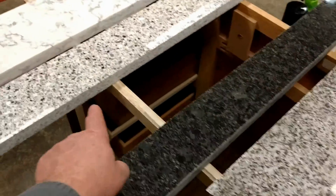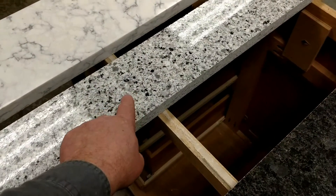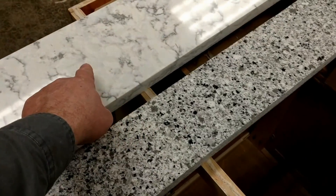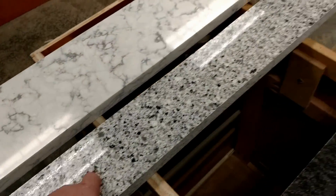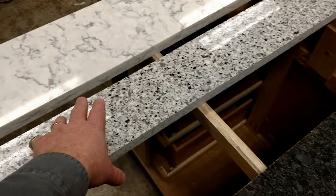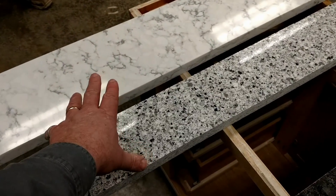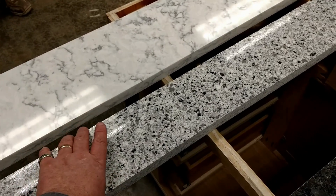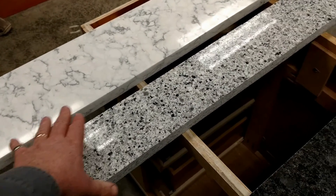I was surprised with the quartz — also known as engineered stone surfaces. Neither of these etched as well, so none of the products etched. This would encompass things like LG, Viaterra, Cambria, Silestone, Caesarstone, Q-Quartz — a lot of brands out there. This was specifically the Q-Quartz brand.